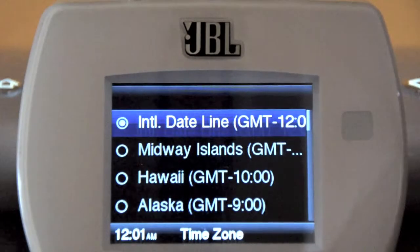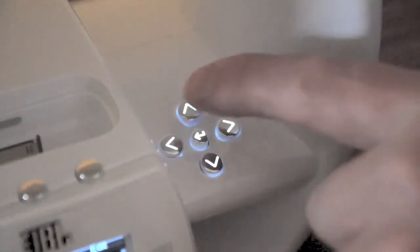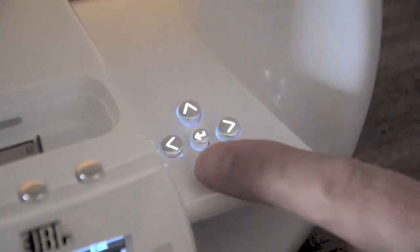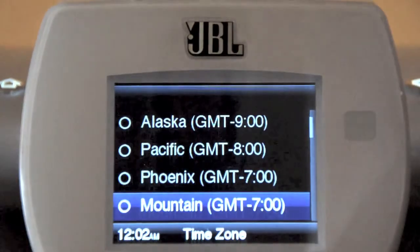The time zone screen will appear. This screen sets the JBL on-air wireless's clock to match the time zone in your area. Use the up and down buttons to highlight the time zone you live in, and press the OK button to select the highlighted time zone.